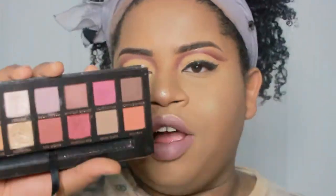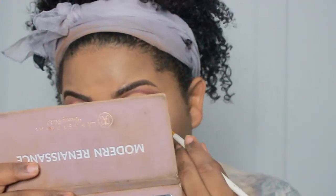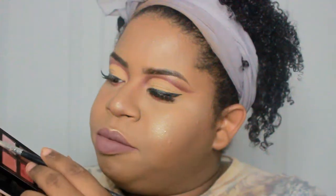I'm wearing Primavera from the Modern Renaissance palette as a highlighter. I think this might be a really perfect color for my highlight because I ran out of Sparkle Beige from Melange Cosmetics — she's supposed to be sending me a full size one. In the meantime, I'm taking Red Ochre and Venetian Red underneath my lash line, right there — perfect. Then taking the Primavera color in my inner corner and on my brow bone as a brow bone highlighter.